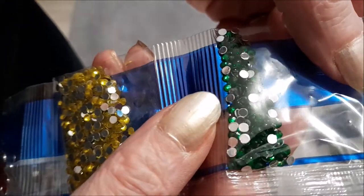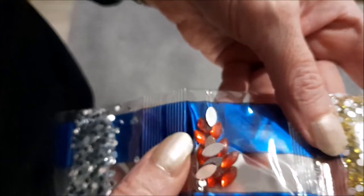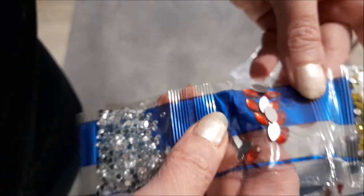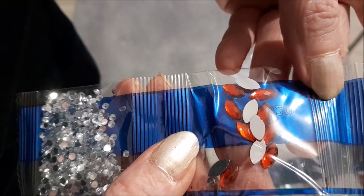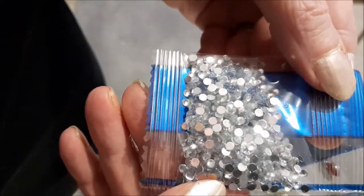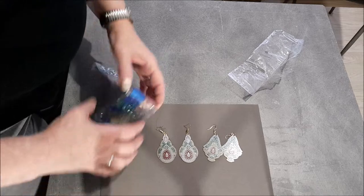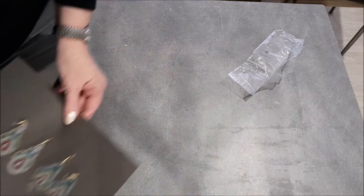Des petits strass rouges. Des petits strass verts. Des jaunes. Ici, des yeux de chat. Il m'en faut quatre, et j'en ai treize. Et ici, les strass transparents — couleur diamant, comme je dis. Voilà, c'est pour notre premier objet.